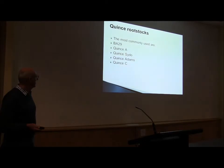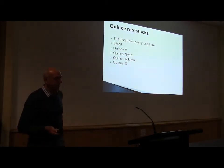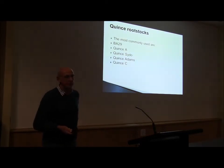Some haven't bulked BA 29 up, but there are commercial quantities now, so you should be talking to the nurseries. If you go to outfit.com.au there's a list of the licensees — talk to them about what Quincy's available. It's all certified stock.